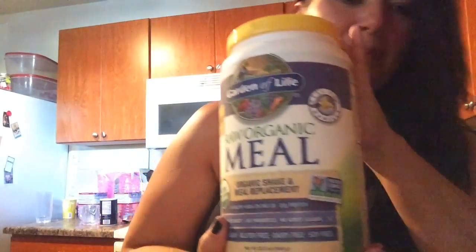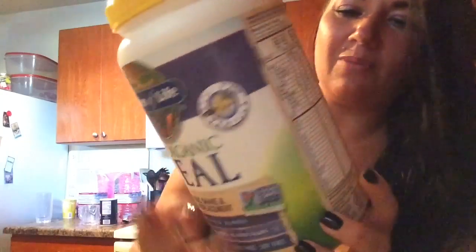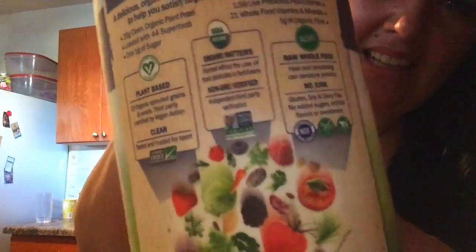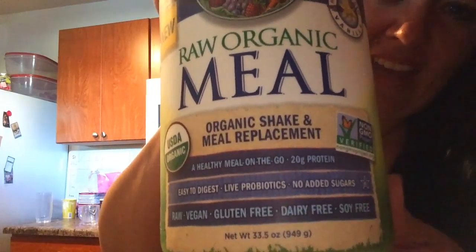The vanilla raw meal is amazing — I love it. It has all the vitamins you can possibly think of, from A's, B's, C's — all the way — just to keep that energy going. And it's soy free, wheat free, dairy free, and gluten free. It's completely vegan, and I absolutely love it.